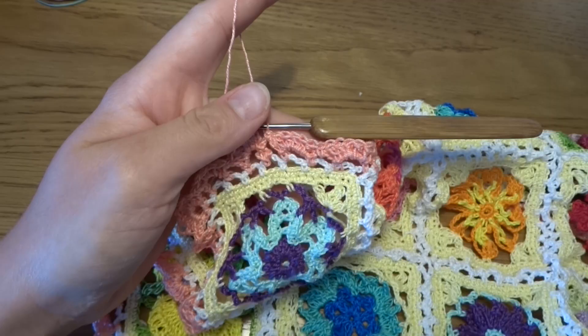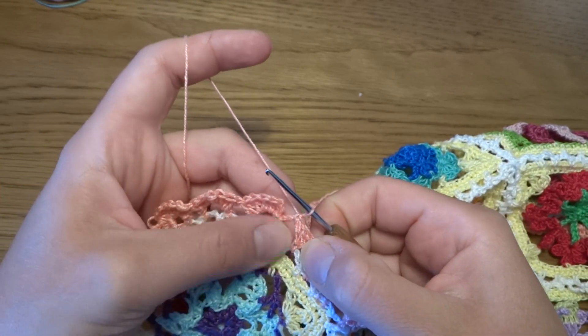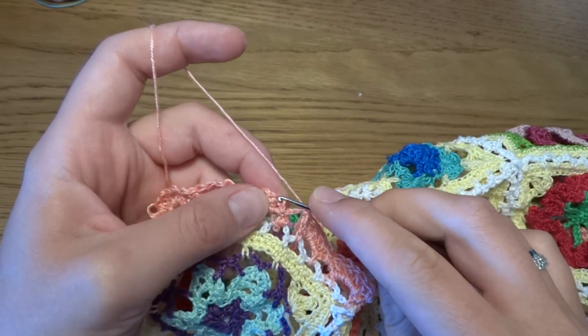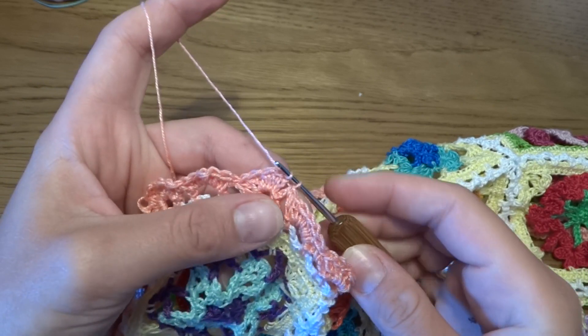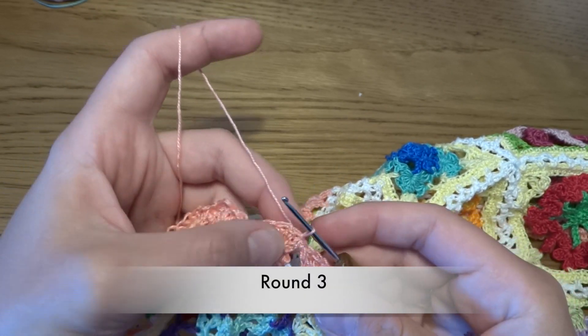In each chain space we have to work five double crochets, single crochet into the next — only at the corner we will have seven double crochets. At the end of our round, after the last single crochet into the last chain space, work slip stitch into the top of chain 3, into the first double crochet.